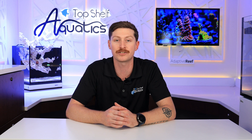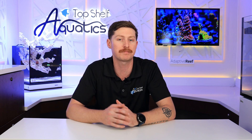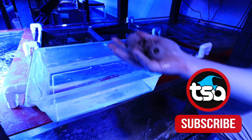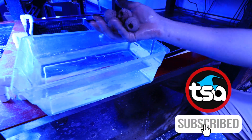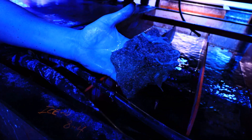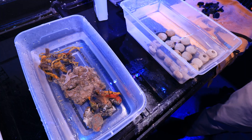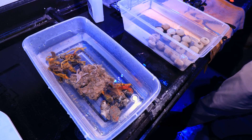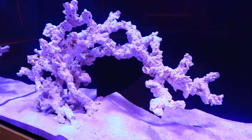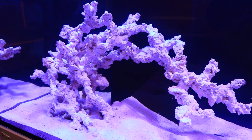Before we get into the details of the stingray tank let's get some updates on the studio tanks. With the Red Sea tank now up and cycling, we thought what better time than now to add in some cycled media from the farm, and on top of that found some choice pieces of live rock from the sumps throughout the farm. Having this readily available cycled media on site helps make this process more seamless and helps grow the overall biodiversity of the tank much quicker.